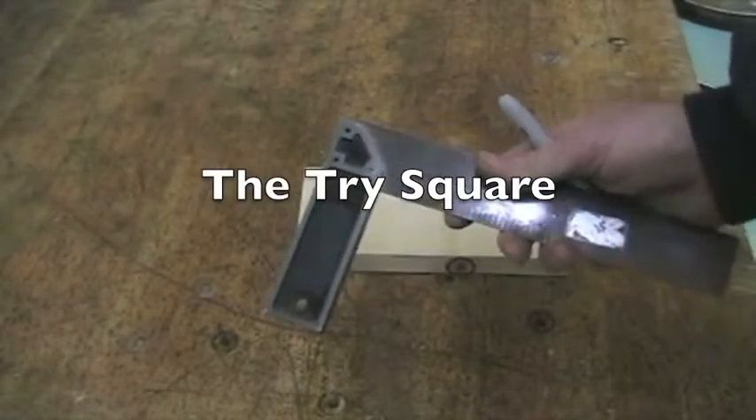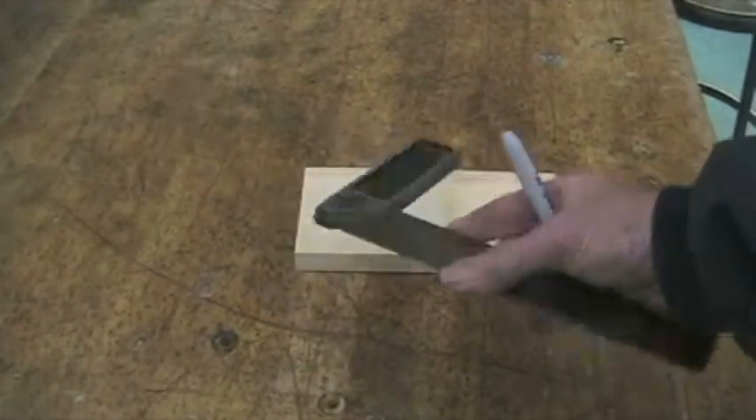We're going to be talking about hand tools today — what they're called and how they're used. One of the first tools we're going to talk about is the tri-square.